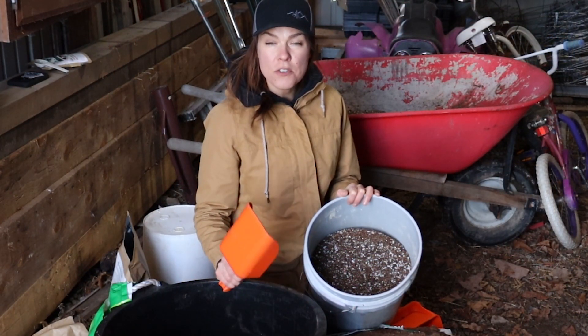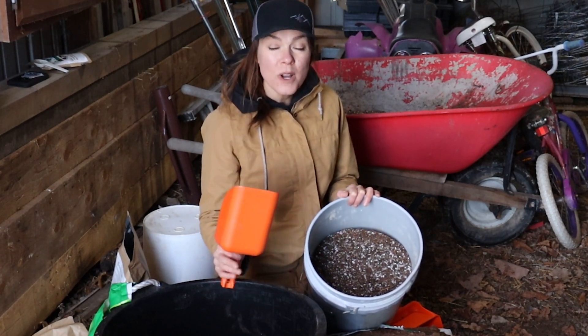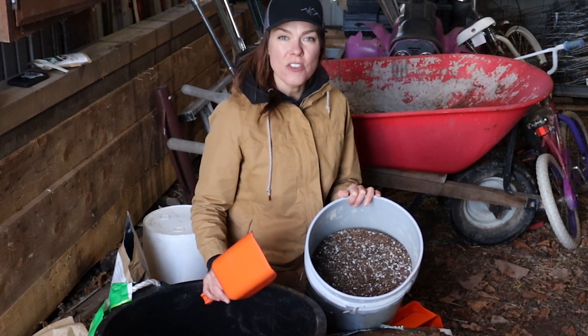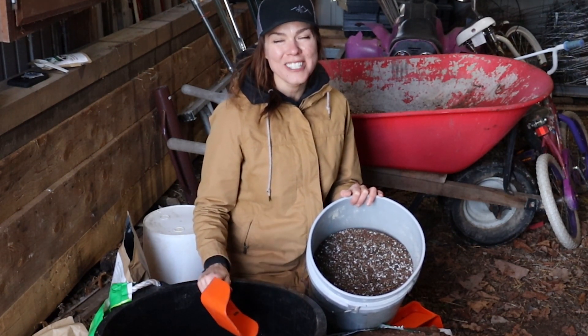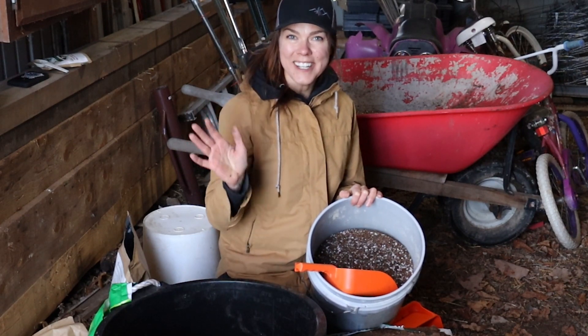And I'd love to hear from you — do you have a go-to seed starting mix recipe that you love and use every year? I'd love to hear what it is because I'd love to try it out. Thanks for watching, and I'll see you next time.